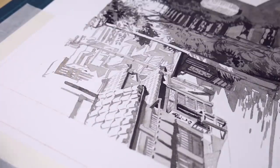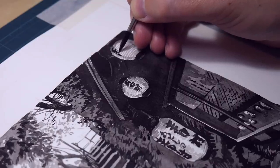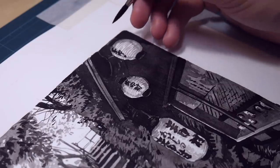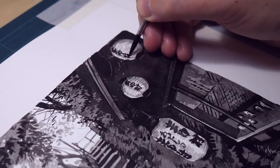And because this is just a test of painting a background that can be used in a Japanese style comic, ideally I would like to be able to use other tools here to paint the characters and add some lines on top of the background that I did with the ink.